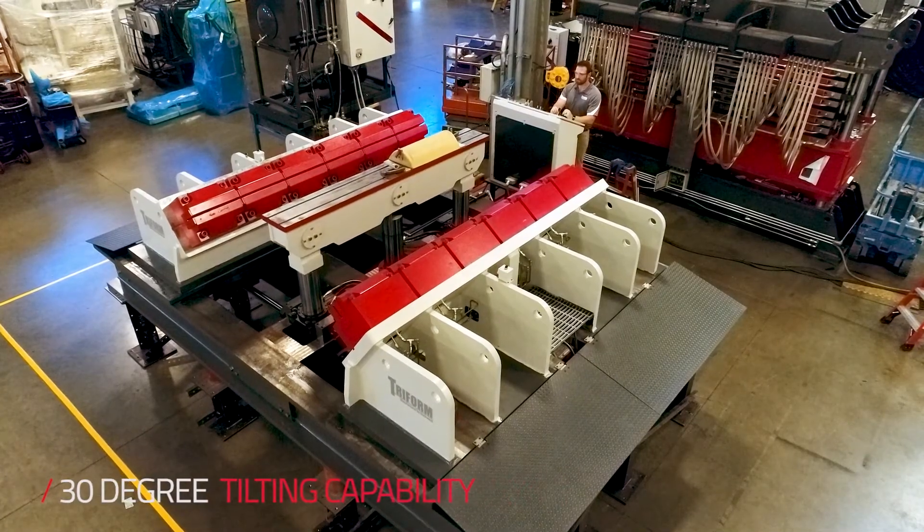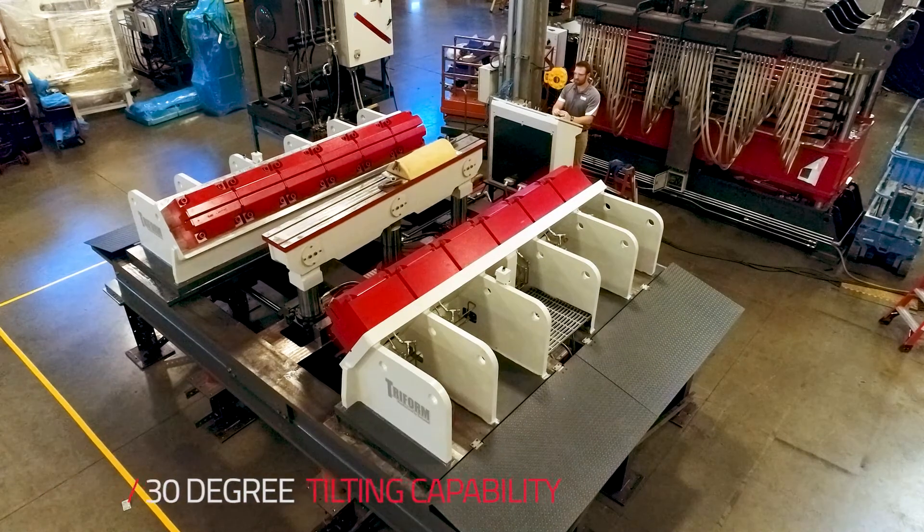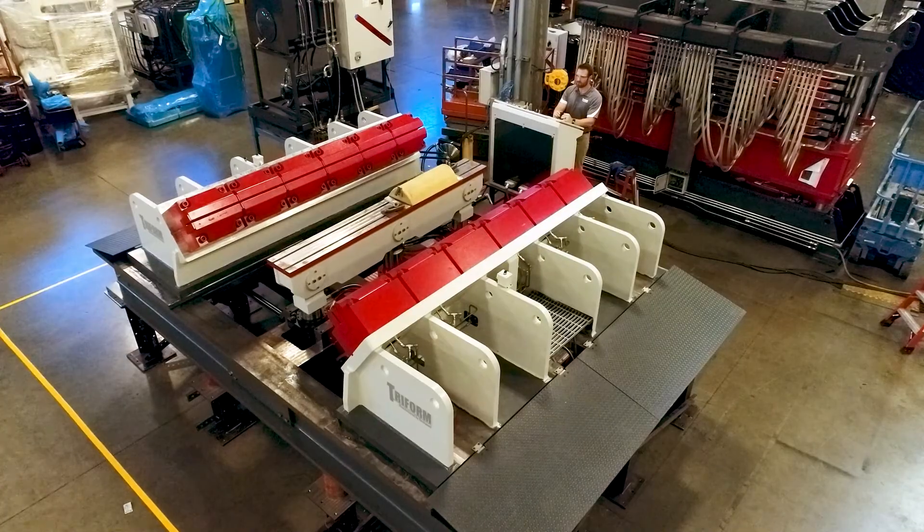On this particular machine, the jaw carriages have the ability to oscillate and the die table itself can tilt 30 degrees on each side, which will help provide greater flexibility for the operator in forming complex parts.